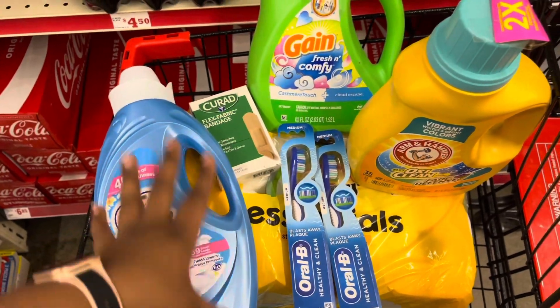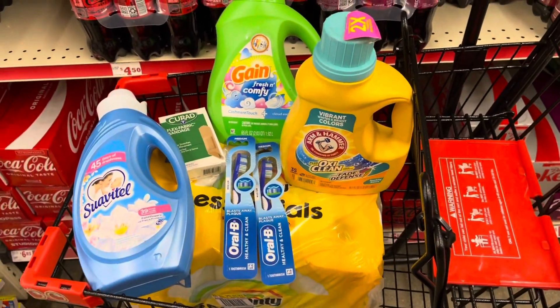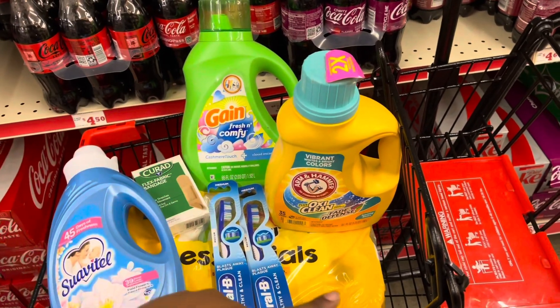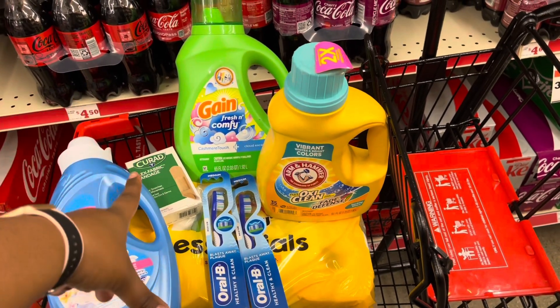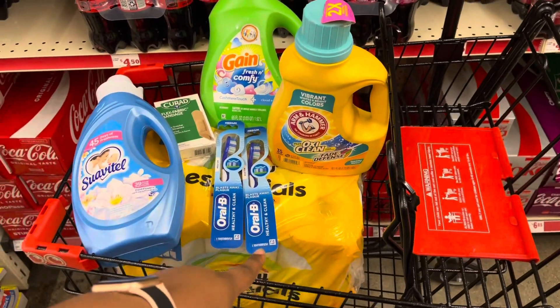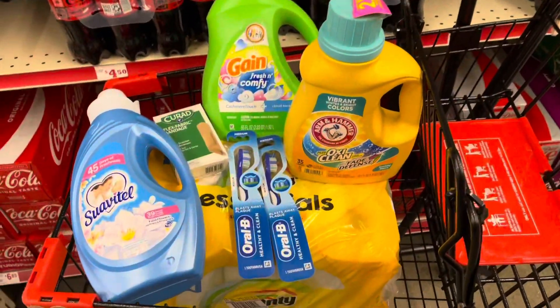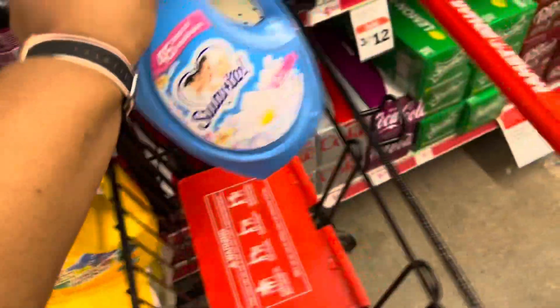It is a dollar-off coupon, not a two-dollar coupon. So our subtotal is $25.60. Once the five-off-$25 comes off, plus all the other coupons, you're only paying out of pocket a total of $12.10. I did say this is a little higher out of pocket, so if that's not what you want to spend, I'll give you another quick deal option.